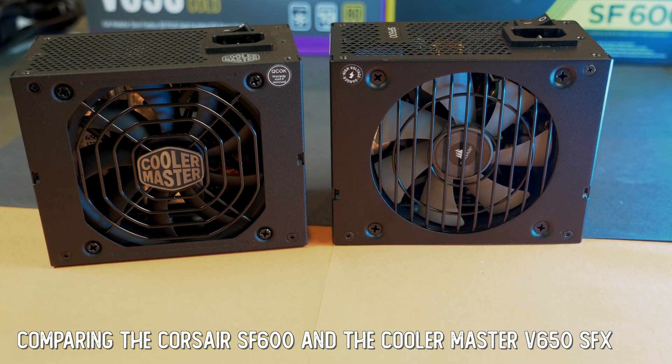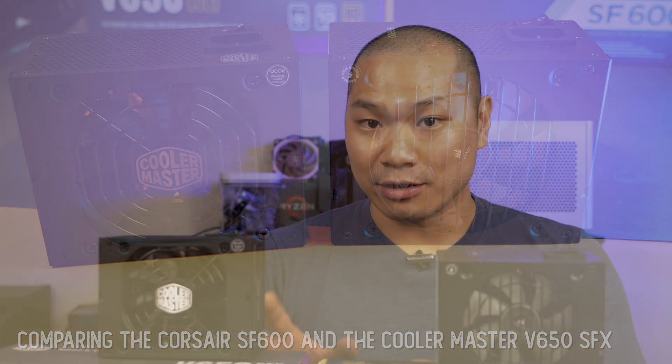The SF600 is a gold-rated unit. Even the wattage between these two is slightly different — the V650 is a little more powerful — but the reference price is about the same at $120. Many folks wanting an SFX unit for their SFF build will be considering the Corsair SF series, and now you have another option. There was a recall on some of Corsair's platinum-rated units, but that did not affect the gold-rated SF600 we're looking at today.